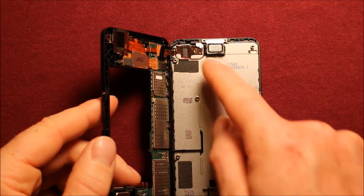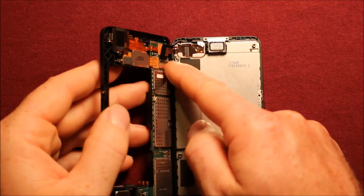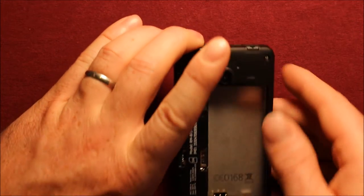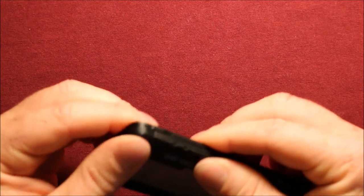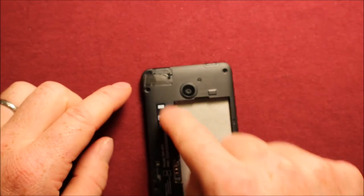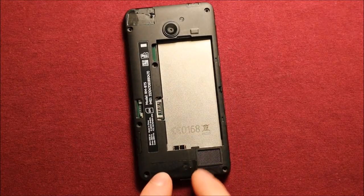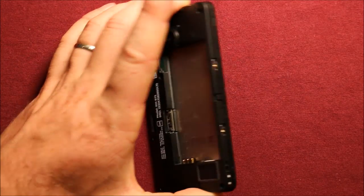Next, to reassemble, there's this connector right here that goes off the screen onto the back — you want to make sure that's connected right there. Then you can just fold this right down and make sure that everything lines up with your screws. You can just push it down in a few places, and then put all your screws back in — there's seven total. Remember there's one under here, and you have to pry this up because it tends to go back down. And remember the two shorter ones that go on this side.